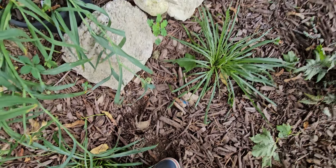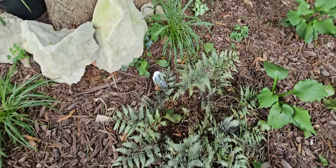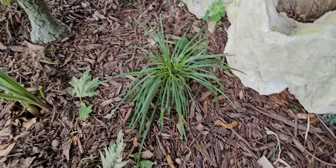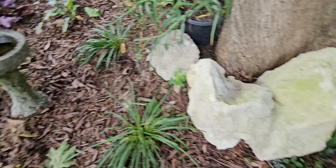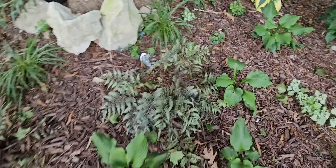We have our hardy geraniums that we recently put in. Over here, I had Jacob's ladder — I had six of them — and as you can see there's just one. I have three over there that I pulled up and put in what I call my hospital; they're in recovery. I'm going to see if they will fight back and live.